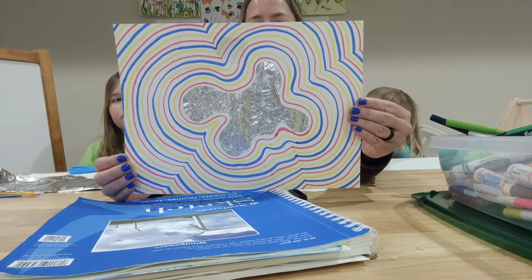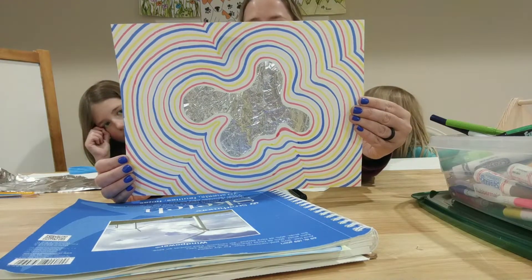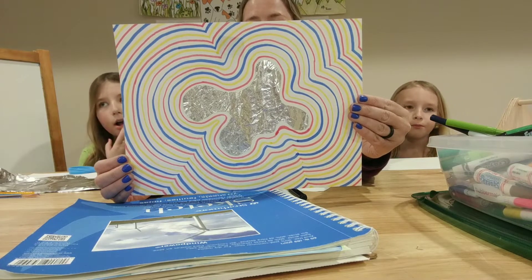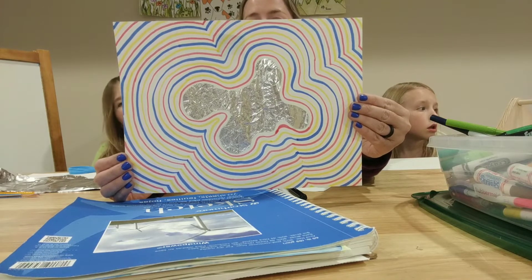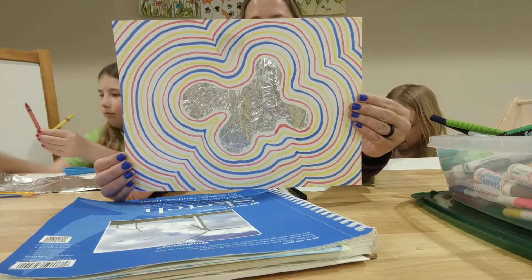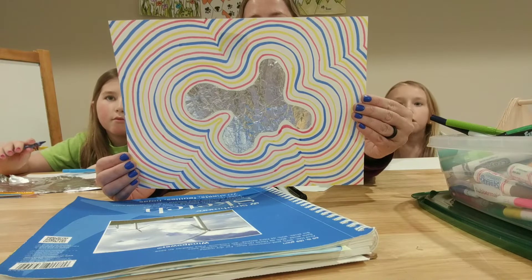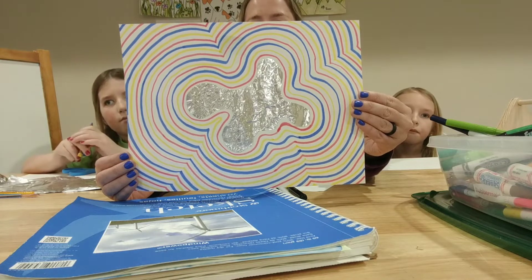A couple art words that we're gonna learn with this: organic shape — that is a shape found in nature, it can be curvy, you make it up — and then we're gonna create some lines and they're going to be tracing that organic shape, mimicking it around with your markers, crayons, or colored pencils. You're going to be using a pattern — red, yellow, blue, repeating. A pattern is something that repeats. And the aluminum foil is actually the focal point; it creates a really cool reflective area in the middle. The focal point of a piece of art is what your eye goes to first.